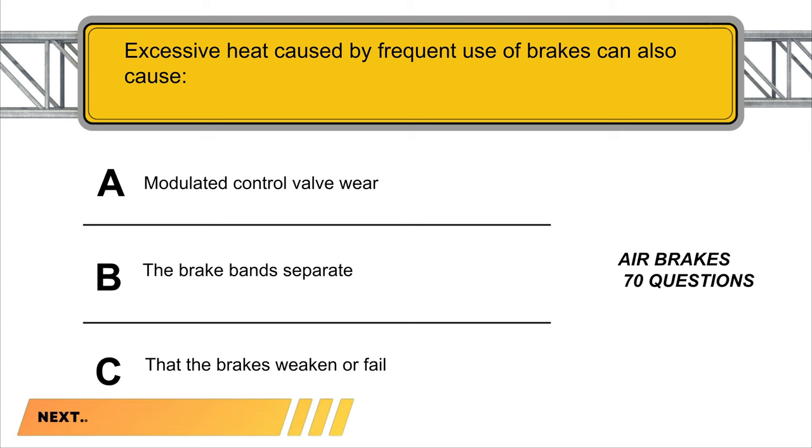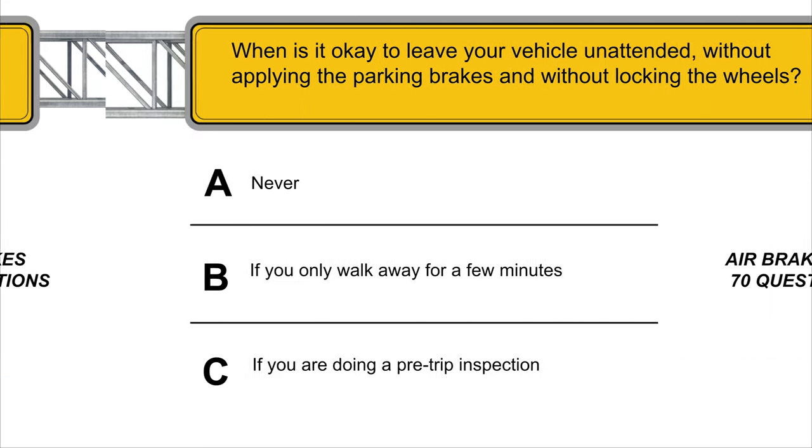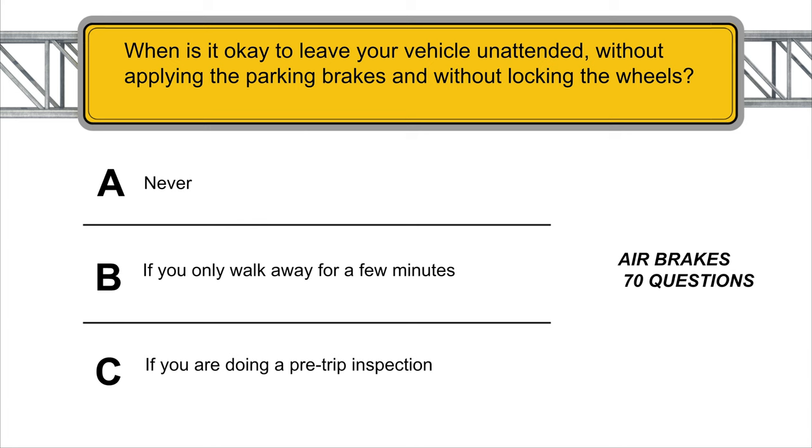Excessive heat caused by frequent use of brakes can also cause the brakes to weaken or fail. When is it okay to leave your vehicle unattended without applying the parking brakes and without locking the wheels? Never.